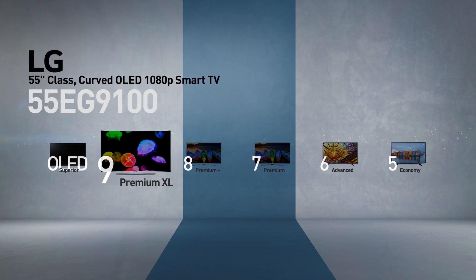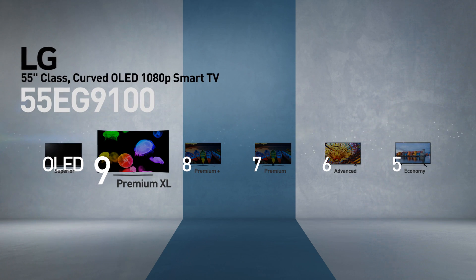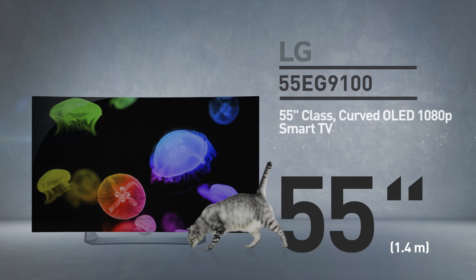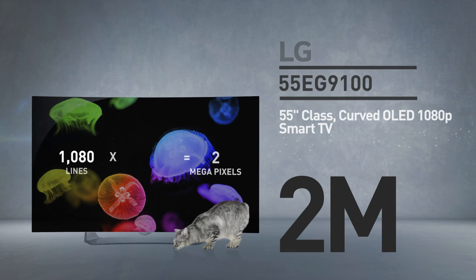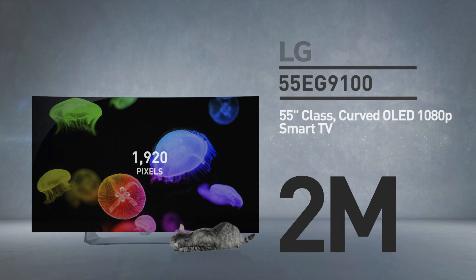Models in this series have large display size and incorporate premium technologies as the 7th series, as well as more accessories. At its core, this is a 55 inch LED screen with 2 million pixels — 1080 lines of 1920 pixels. This resolution is called HD.